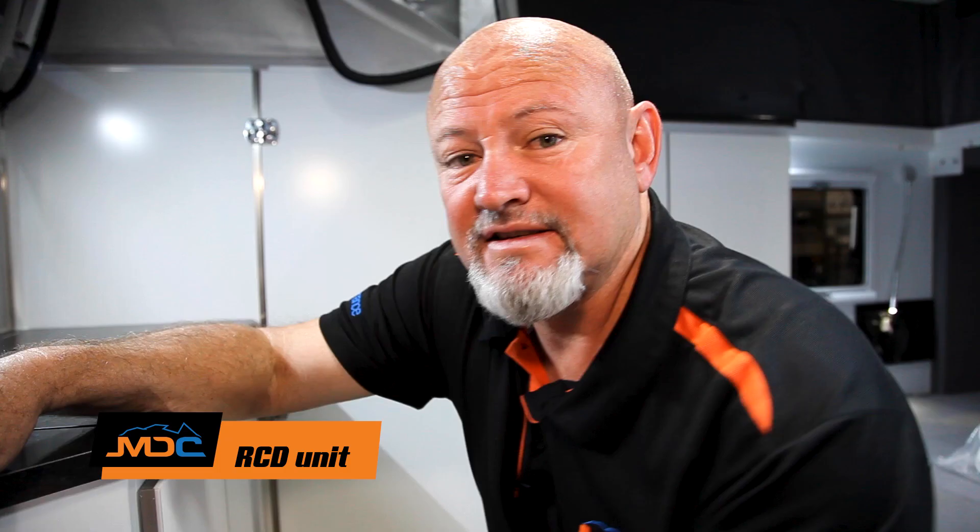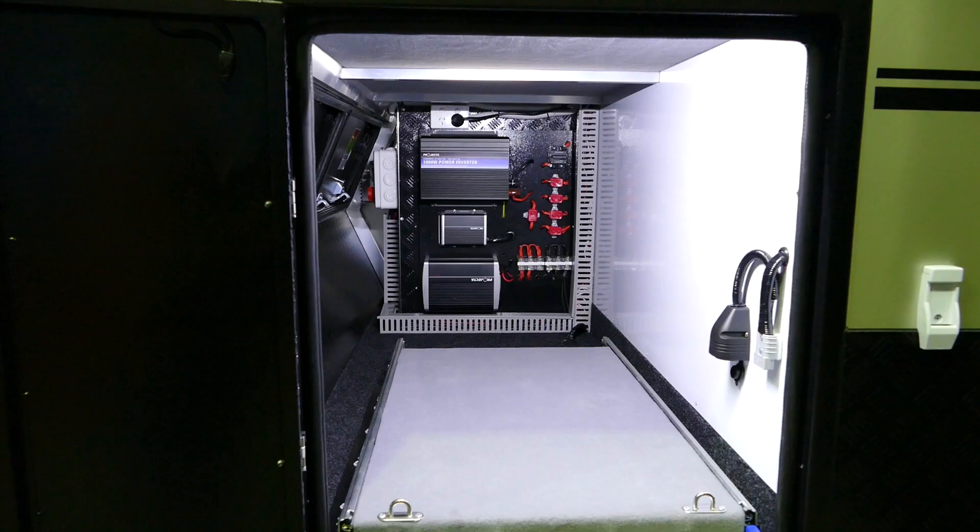With any electrical problems, come in and check your RCD unit — see if it's tripped out. If any faults come through, check this little unit first.